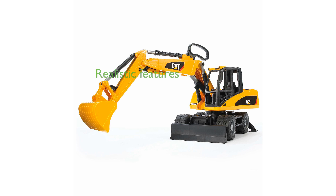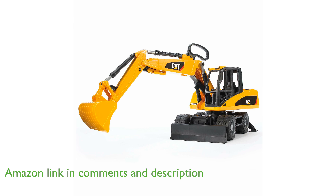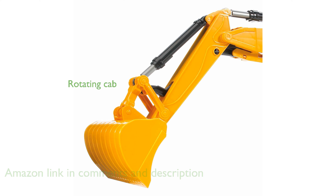The Bruder 02446 Small Wheel Excavator features realistic details such as sculpted rubber wheels and an easy-to-use shovel arm with a removable bucket, making it perfect for imaginative play. Its cab rotates 360 degrees and a hood that opens to reveal the ventilator grill, adding to the toy's authenticity.